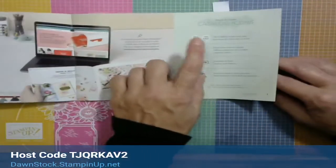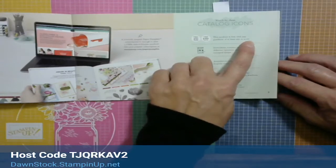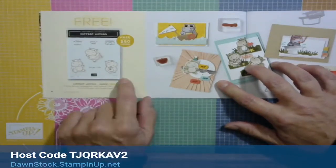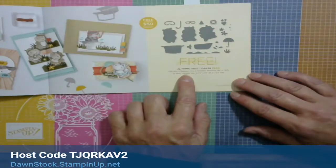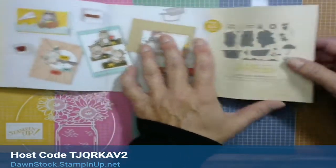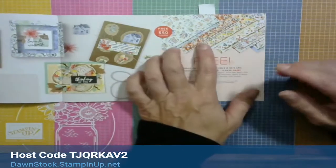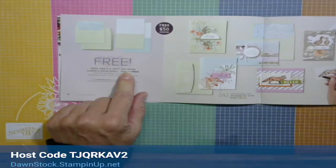There's really good information in here. On the front page it says this product is free with any purchase of at least $50 or $100, so make sure you see whether it's the $50 or the $100. We're going to be playing with the Hippest Hippos in a few weeks — that's free with a $50 order — and the hippo dies also coordinate and are free with the $50 order.